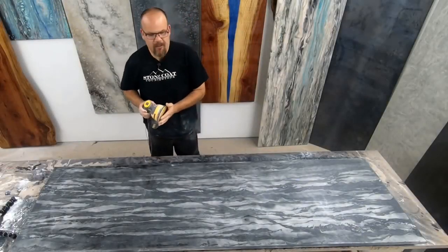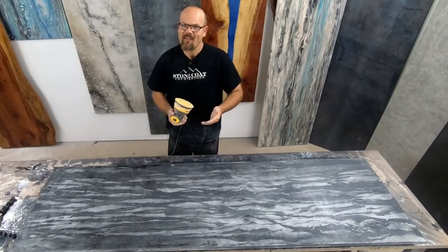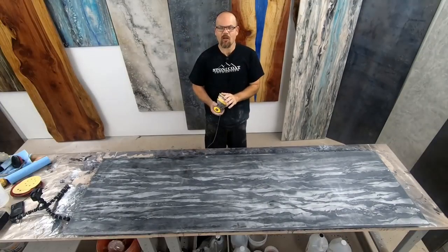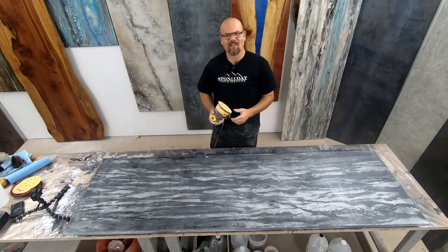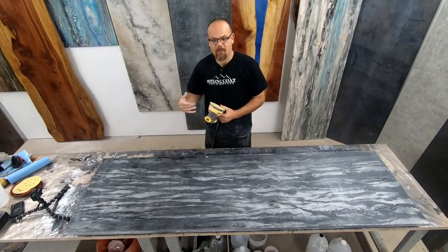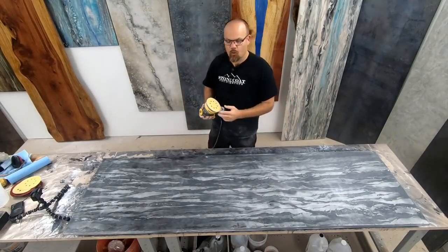That first grit is really important because that's where you're removing all your imperfections — from that point on you're simply bringing the shine back, so it's not as long between grits. This is something we highly recommend: practice on a sample board first before you get the hang of it. Once you do, you can do this on jobs anytime, and you'll have something to show your customers of what your sanding and polishing will look like as an end result.